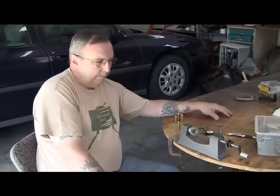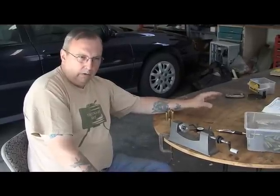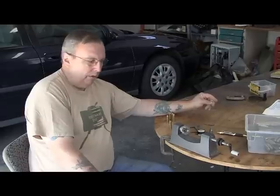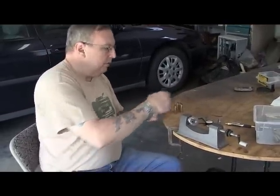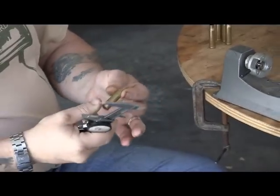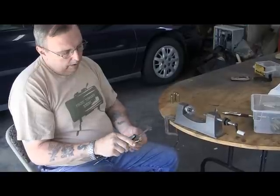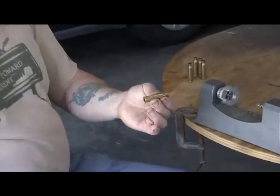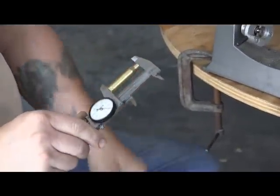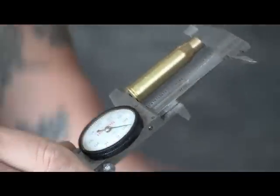After you get your cases sized, you have to check in all reloading data — there's an overall case length, and what you don't want to do is exceed that. In other words, the overall length of the case, and usually I measure it with a set of calipers. This is the 8x50 rim, and I measure it and it's 1 inch 990 thousandths. I believe the correct thing is 1 inch 180 thousandths, so they're a little bit long.